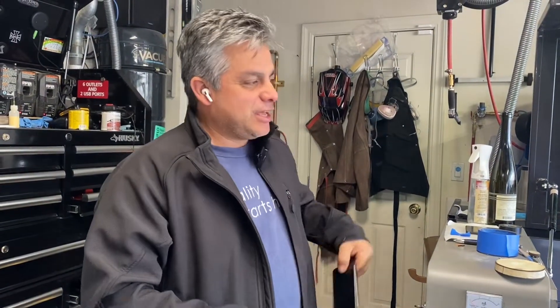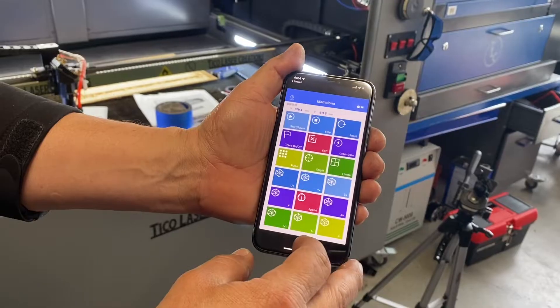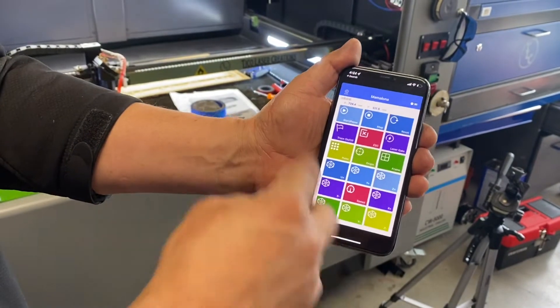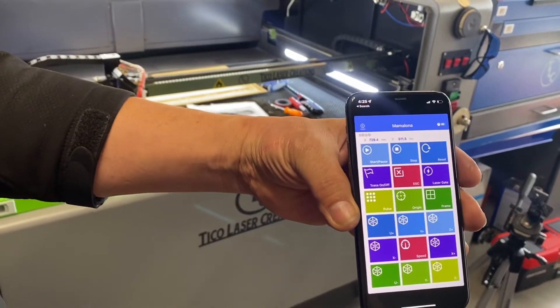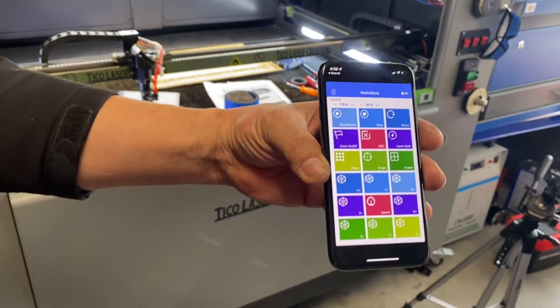Hello everyone, this is Mauricio here at Tico Laser Creations and today I'm going to show you how to control your laser machine using an app. This is the app, it's called RUIDA, and it just comes out like that and allows you to do a bunch of basic functions in your phone that get translated into your laser.